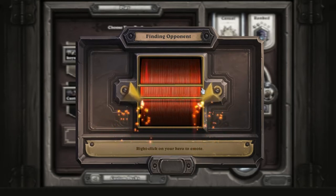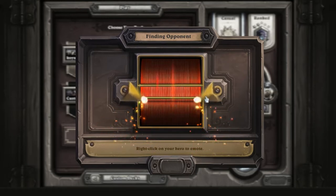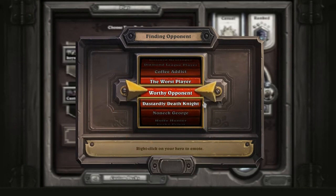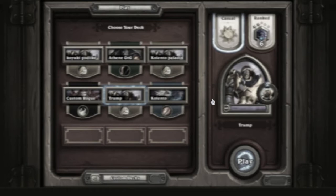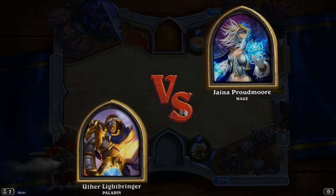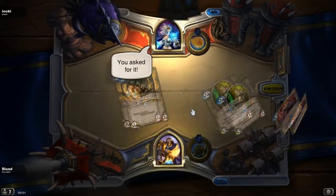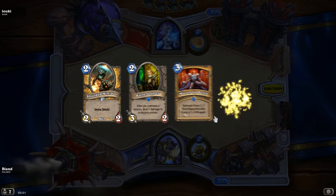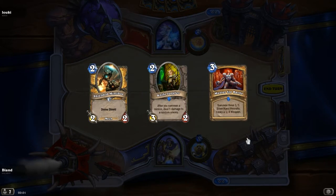Just about when you find the opponent. And besides this, overall the game moves much smoother and it's much more enjoyable to play.